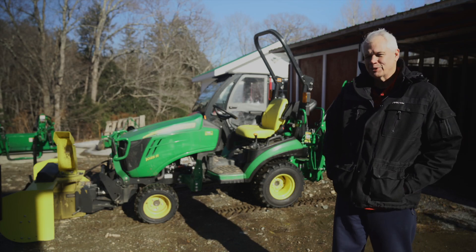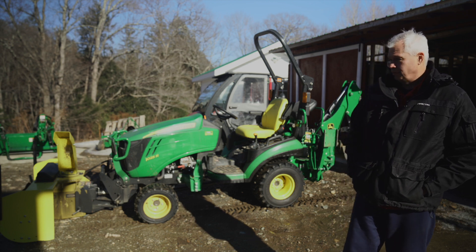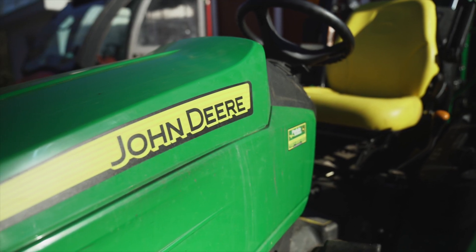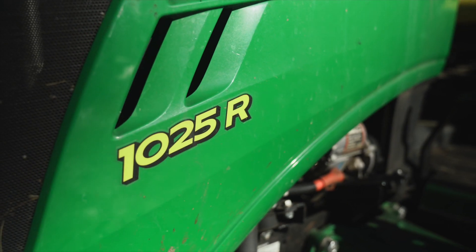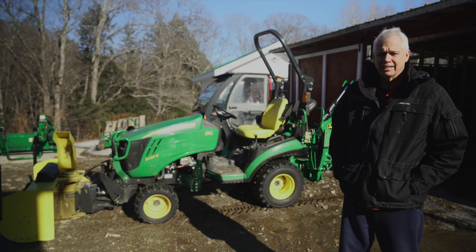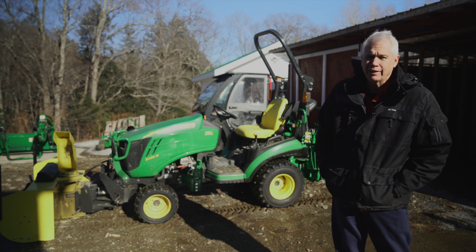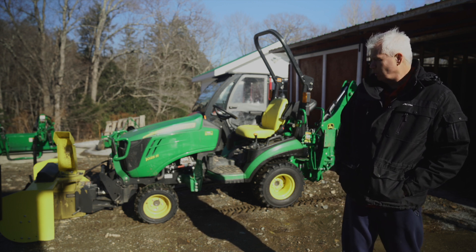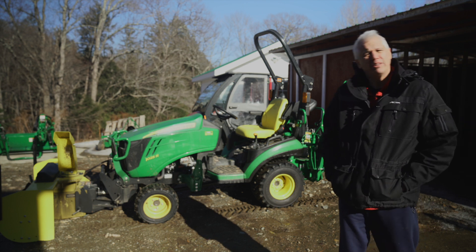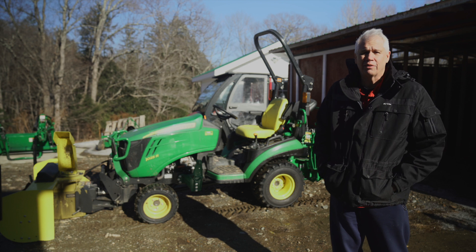Welcome to Meadowbrook Homestead. Today I wanted to talk about some of the equipment that we have out on the homestead here — in particular this John Deere 1025 compact tractor that I bought in 2019. It's basically going through its third winter right now. I'll cover some of the reasons why I bought it, what I like about it, what I don't like about it, and what it replaces or augments here on the homestead.